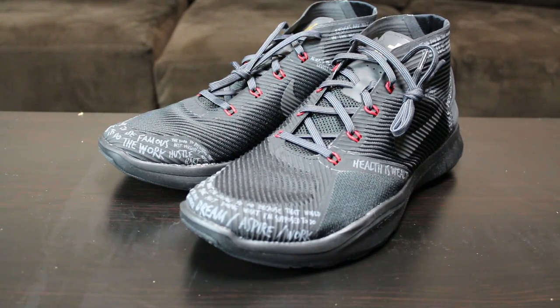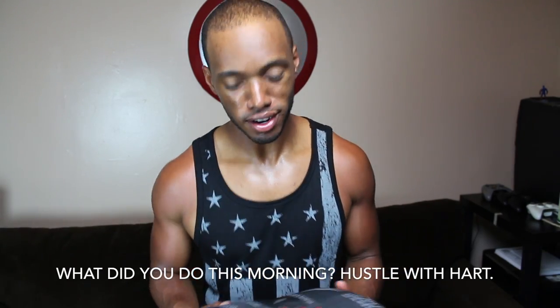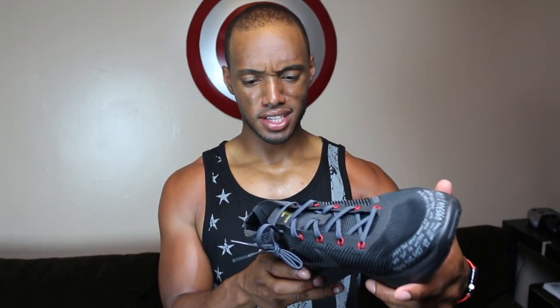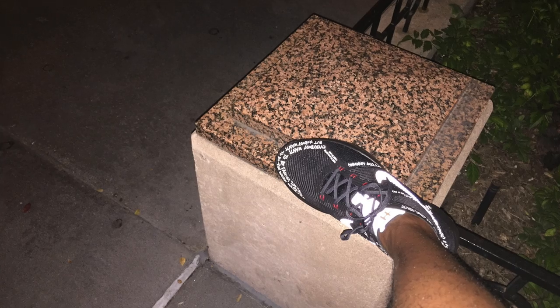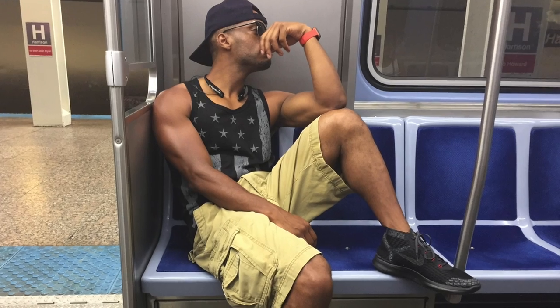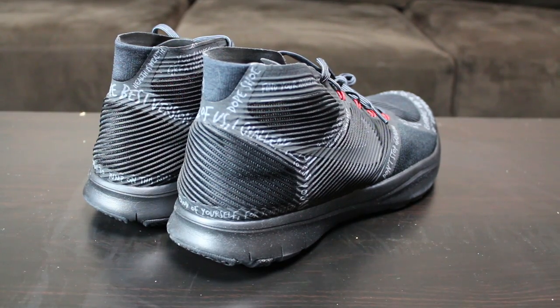What separates this shoe from the original Nike Free Train Instincts are the 23 inspirational quotes from Kevin Hart. Some of the inspirational quotes include things like, 'What did you do this morning?' and 'Keep running to be the best version of myself.' It looks super unique, especially when you're going Hollywood with pictures, because of its reflective stitching. This is just a really positive and fashionable shoe that supports both the gym and the streets.